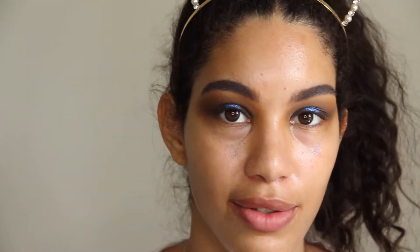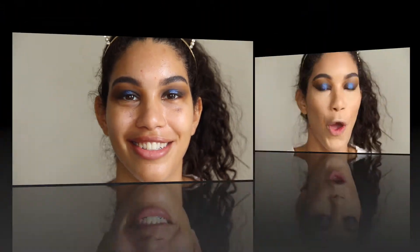I look crazy right now but I'll take this fallout off. I already have some Maracuja oil and some MAC Fix Plus, so I'll wipe this off, do my face, and then go back to the eyes to finish. Okay guys, this is the whole face. We're back in the eyes — let's salvage this look.